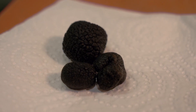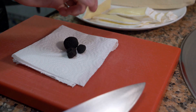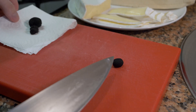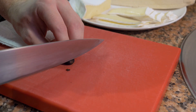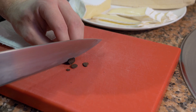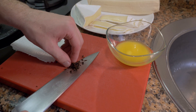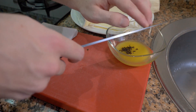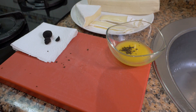Now for the truffle. You don't have to use truffle if you don't want — this is going to be for the nicer sandwich. If you are using it, you just need a little bit. Take a small piece and slice it up — just a few slices will do. Since this is going into the gourmet one, I'm just going to add the truffle to the butter. Make sure your butter is at room temperature or melted beforehand.